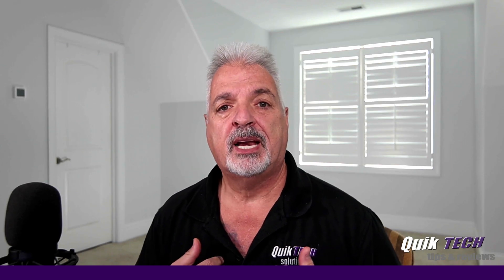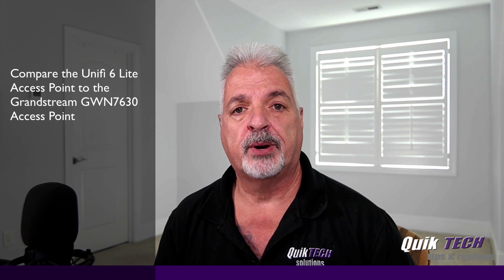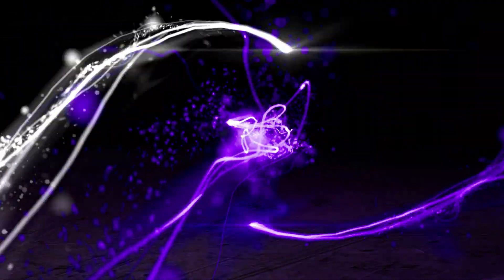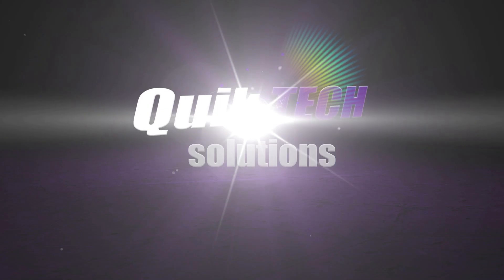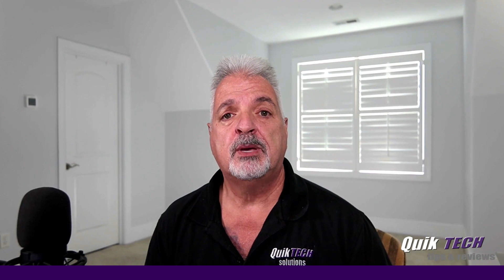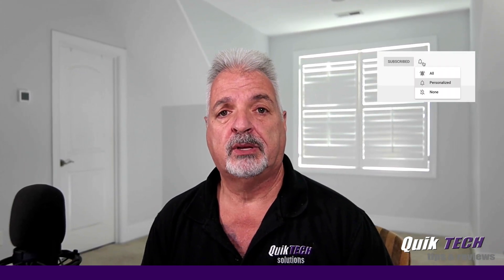Hi and welcome to the channel. My name is Tony and today I'm going to pit the UniFi 6 Lite against the Grandstream GWN 7630 access point. If this is your first time here, be sure to subscribe and hit that little bell so that you're alerted to when I release new content.